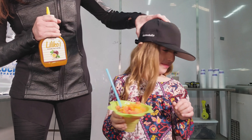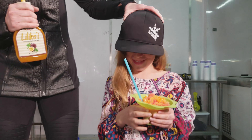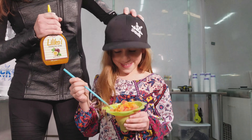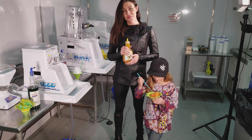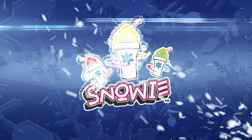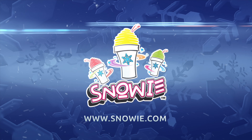Snowballa! Are you a Snowballa? Thanks for watching guys, we'll see you next time.